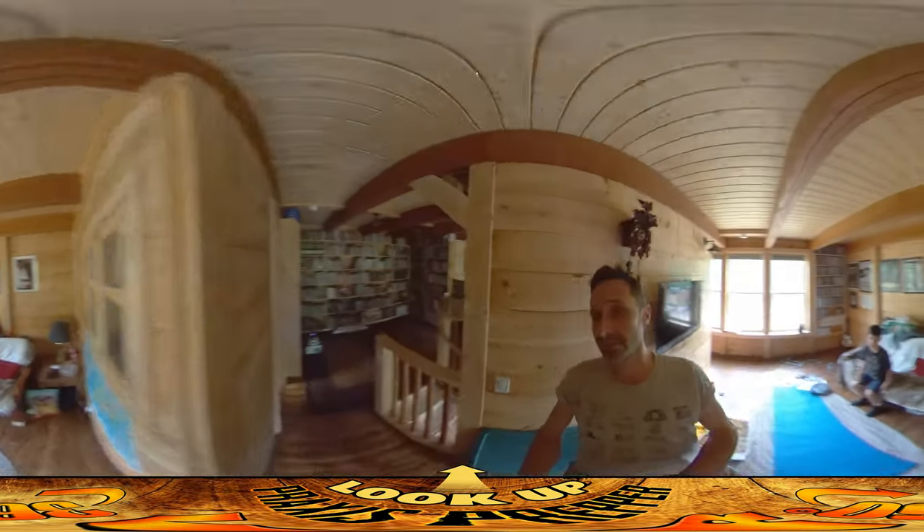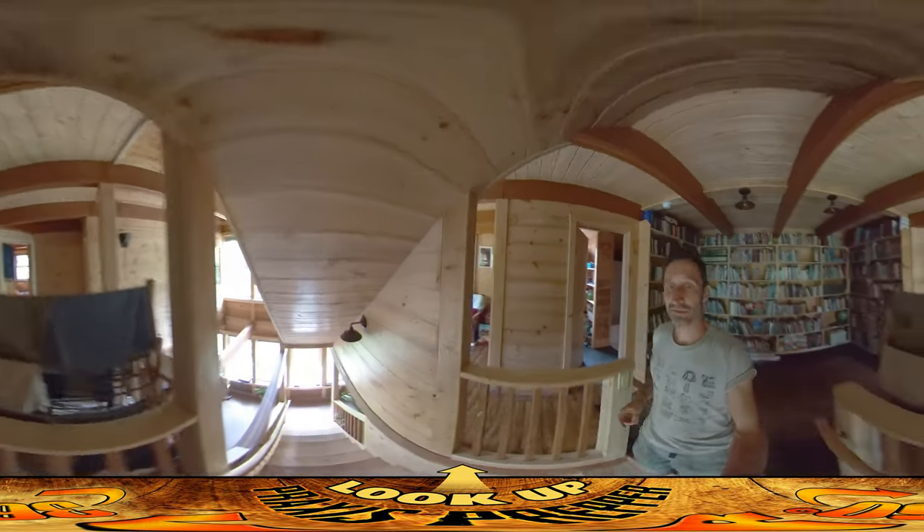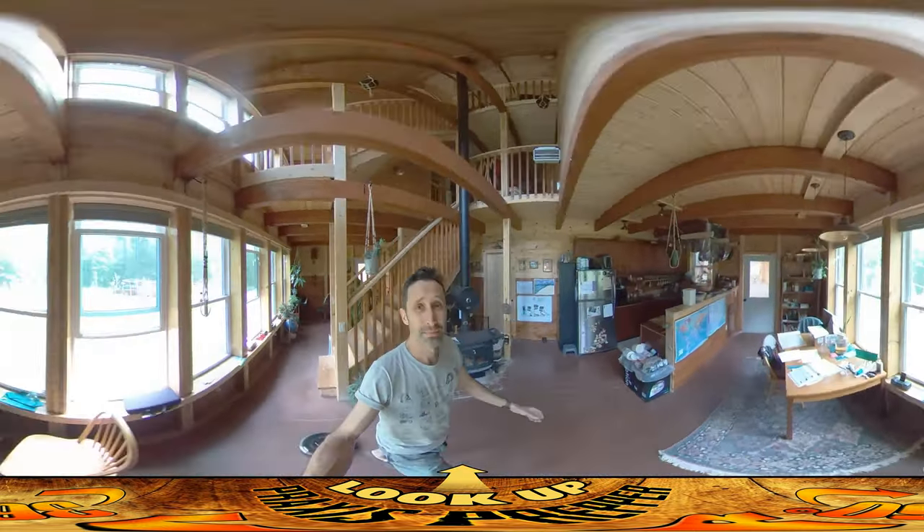Hey everybody, this is Praxis and today I'm working on the chicken coop for these guys — they just hatched last night, so the clock's ticking for real now. I made some changes since my last video.